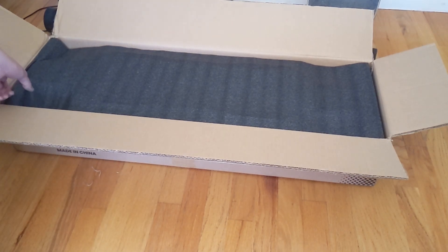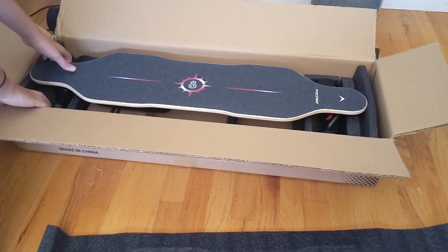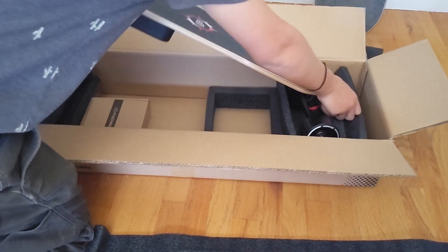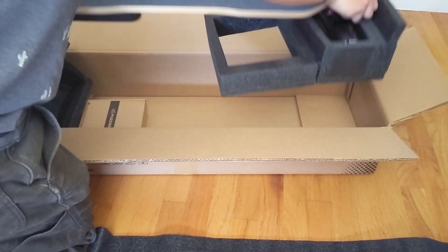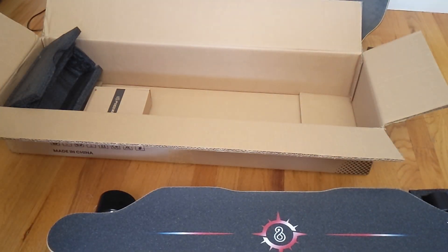Welcome back. As you saw by the title, we are reviewing the Passway V4 Pro. This is the slightly more expensive version. The only thing different about this is it has a little bit less range, but it has more power and speed. I think this version is a little bit better for the price, since you just get a little bit more power, and even if you lose a little bit of range, I think it's worth it.